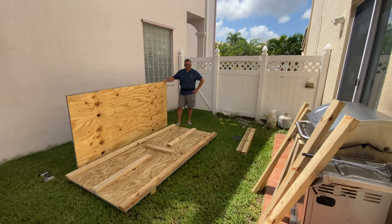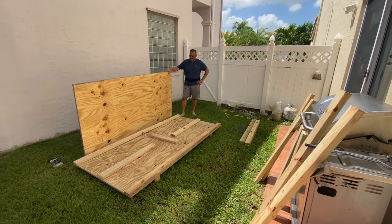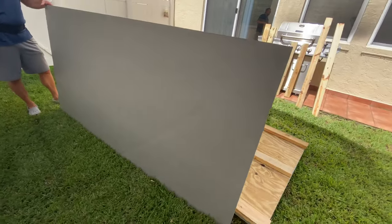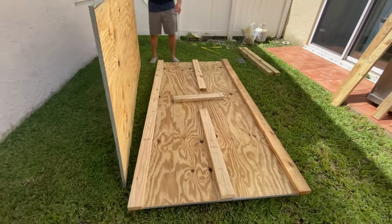Hey guys, so we're going to build our plywood wall. What we got here is a piece of plywood. If you look at the other side, I put some weatherproofing and waterproofing on it. We got some 2x4x8s and we got some measured wood.